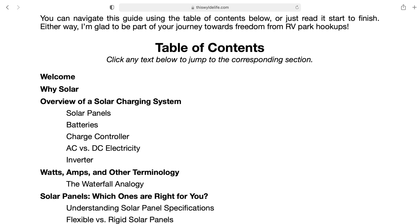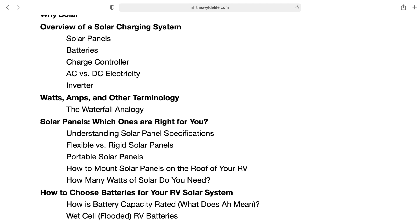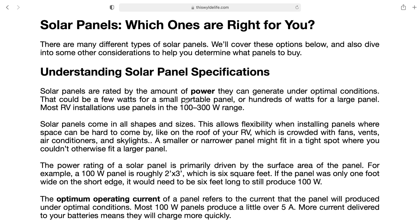I'm Cameron. I'm going to give you a complete tour of our system and show you all of the components that you need to design your own solar system. But before I do that, I want to let you know that we have a complete in-depth guide posted online that goes into a lot more detail than we can in this video.